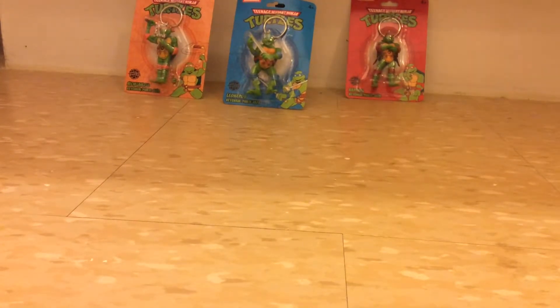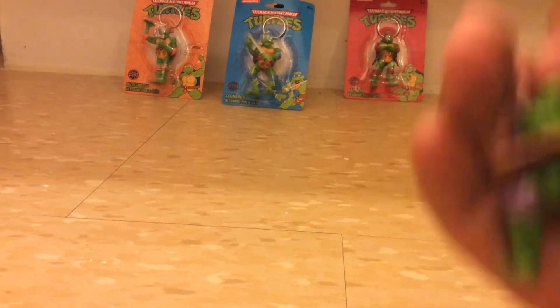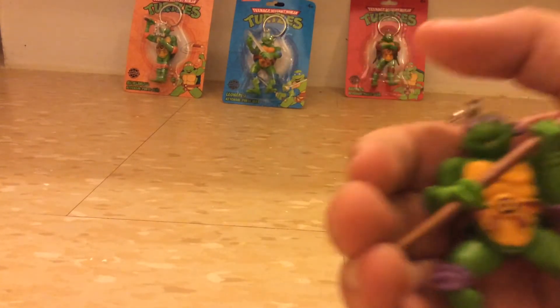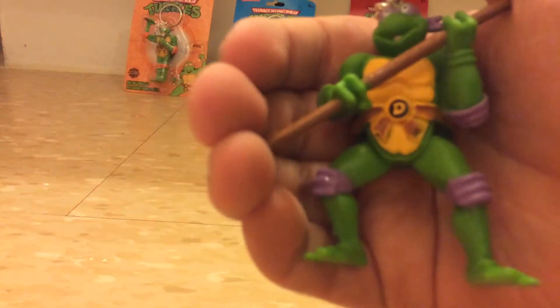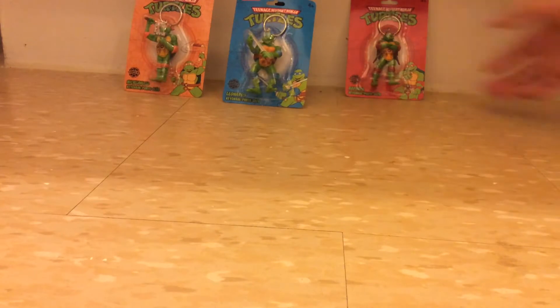Here's Donatello. That's the back of him. The next one is Raph.